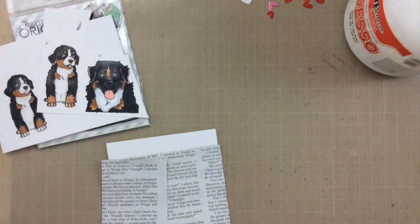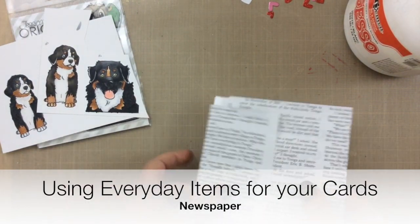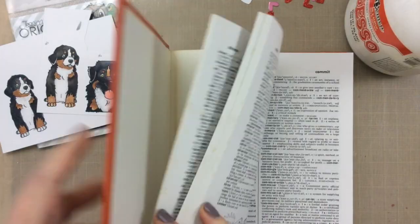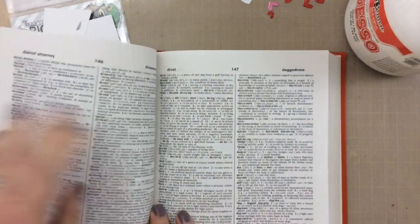I thought it would be the perfect time to use some non-traditional everyday items for my cards. So here I have some newspaper and then I have this dictionary, and I thought I'd look up the word dog.